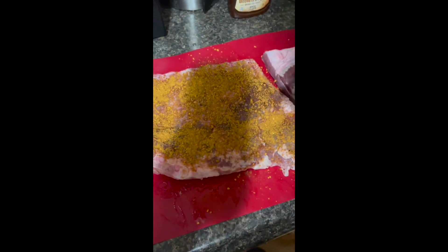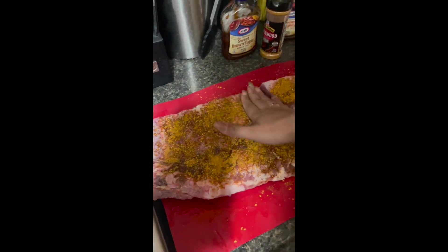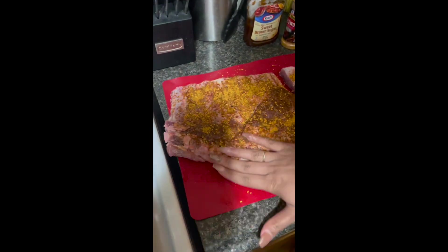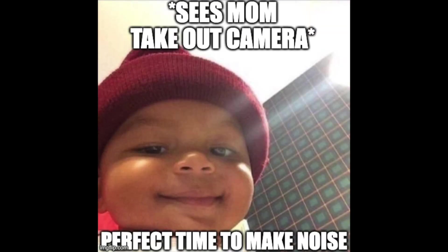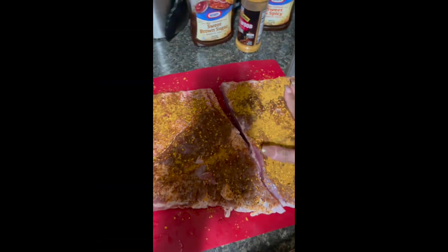I cut them in half because I didn't have a baking pan long enough to fit. Anyway, I'm going to be doing a thick even coating, and then using my hand I'm going to press in the seasoning, then flip over and repeat on the other side.